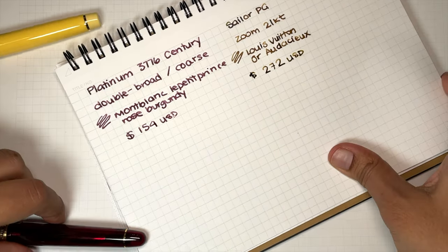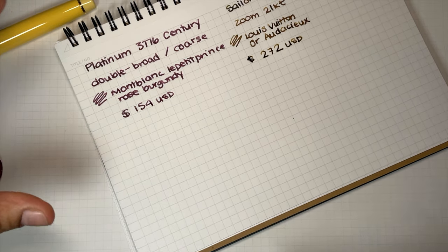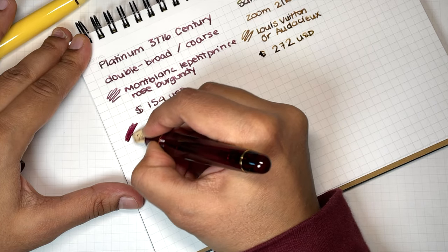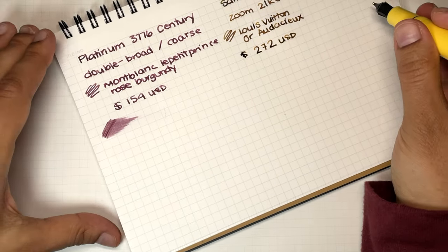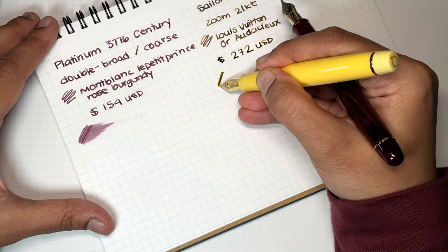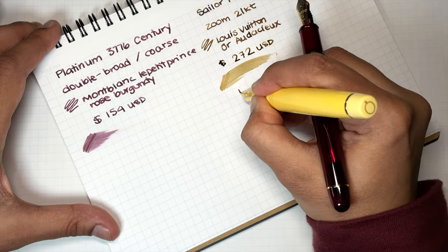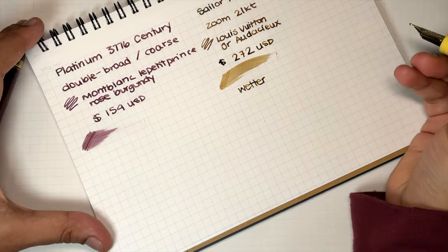Let's have a look at how these nibs compare. First we're going to do some wetness — I know they're two different inks, it's really not that big a deal. I would say the Pro Gear zoom nib is wetter.